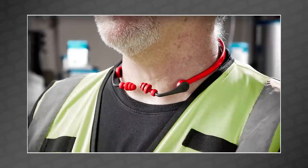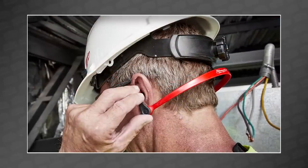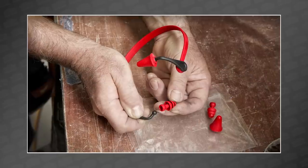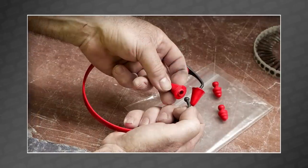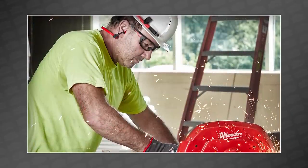Milwaukee also announced brand new banded earplugs, which are earplugs held together with a band-type object. The design can be worn three different ways: above the head, below the chin, behind the neck — or back on the table where you left them. They come with interchangeable foam and flanged earplugs, both designed to protect users against hazardous job site noise.